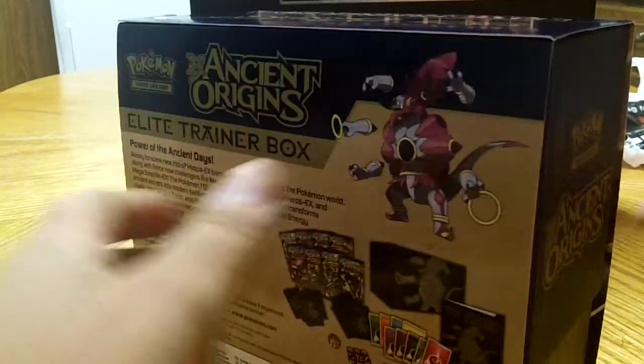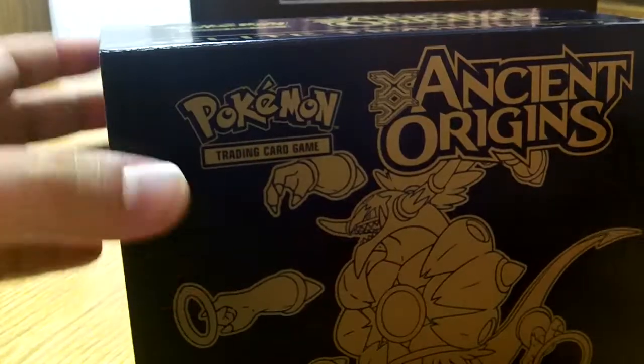A bonus code card for the Pokemon trading card game online as you always get. So let's get right into this bad boy and get some of those EX pulls. Maybe a nice shiny Mega Rayquaza.